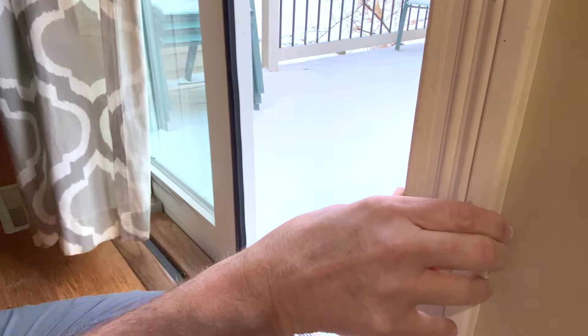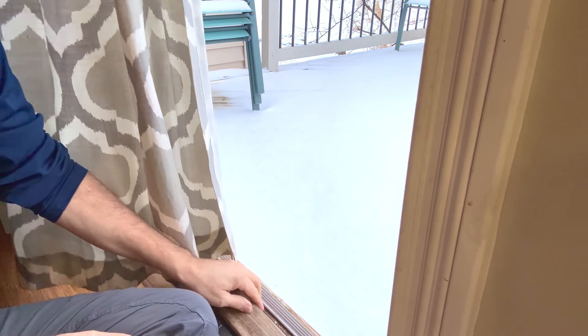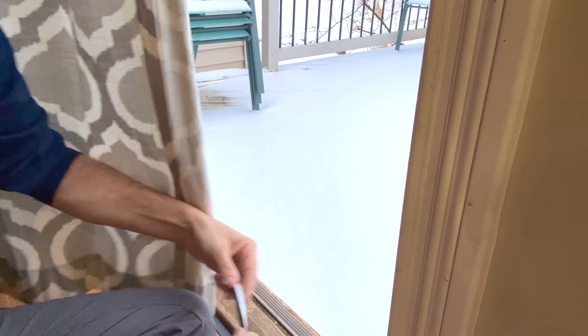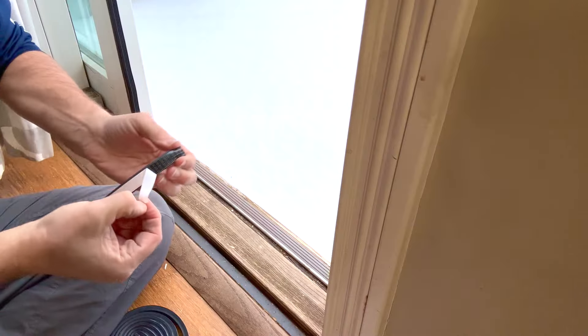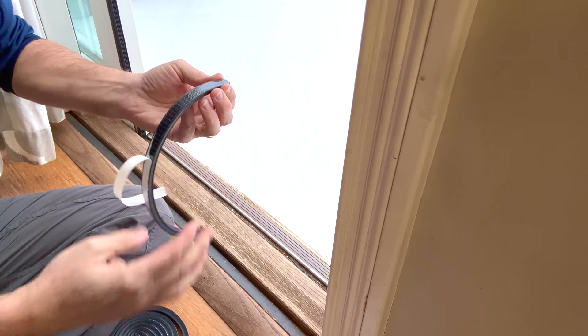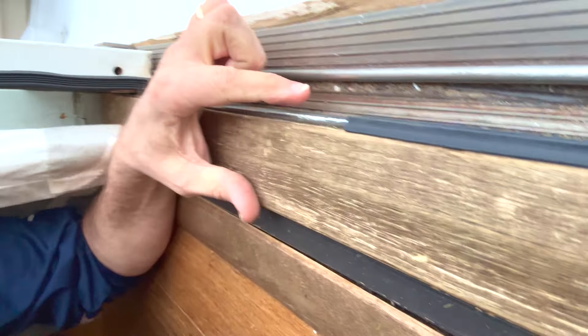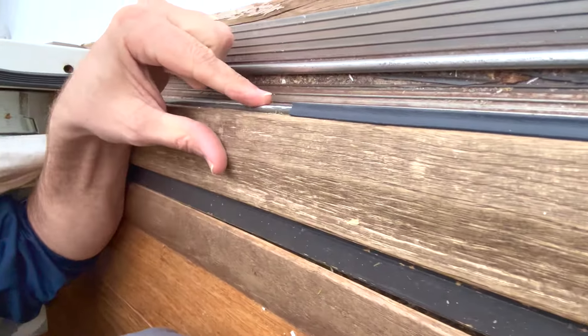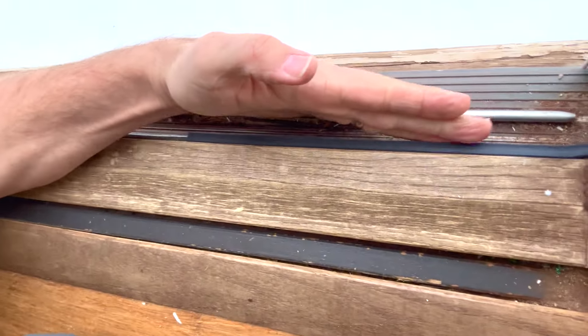Seems pretty good. Then we cut a section away down here on the bottom — we're going to do the same thing: measure and cut. It peels away nice and easy. Here's the new piece, and this is the old. This area right here is where the gap is.